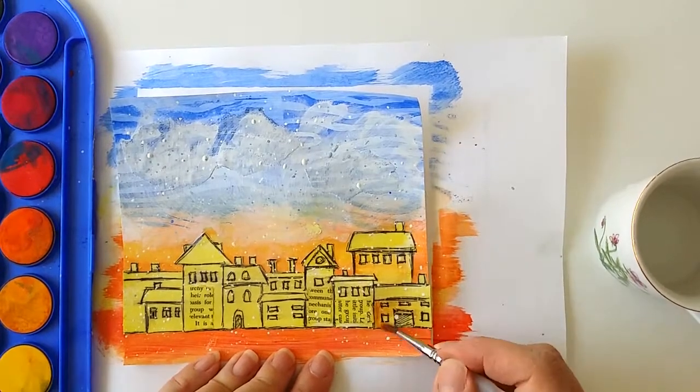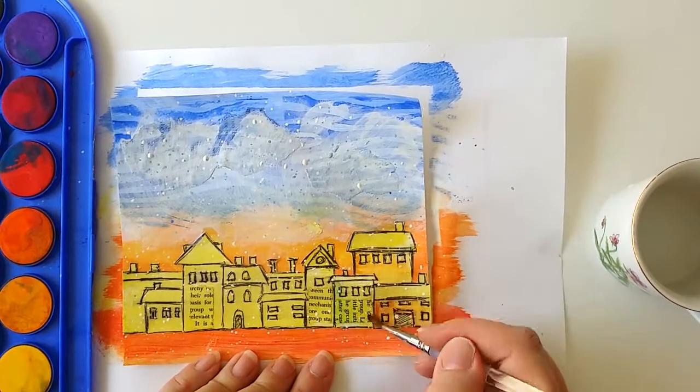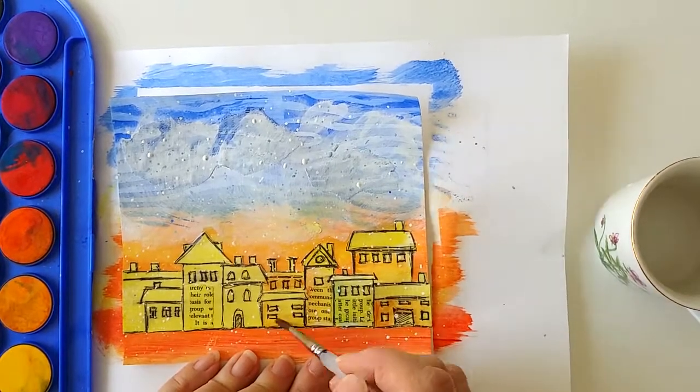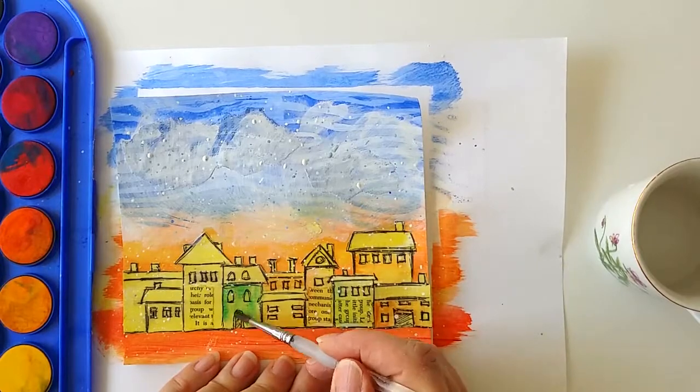I use watercolor, which is something that I like to do in my art journals quite often. I use very little color. I just want the houses to look slightly different from each other.